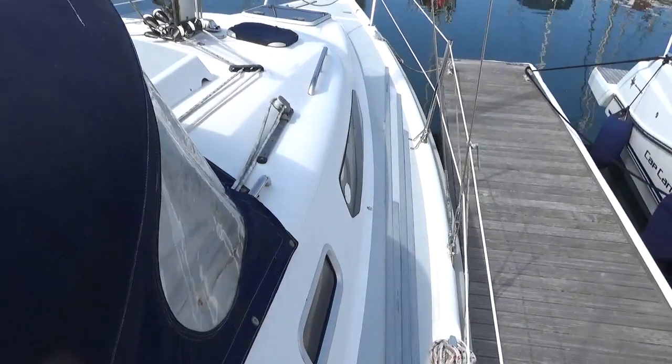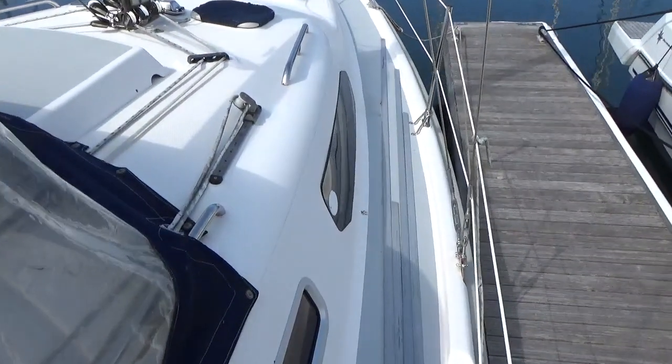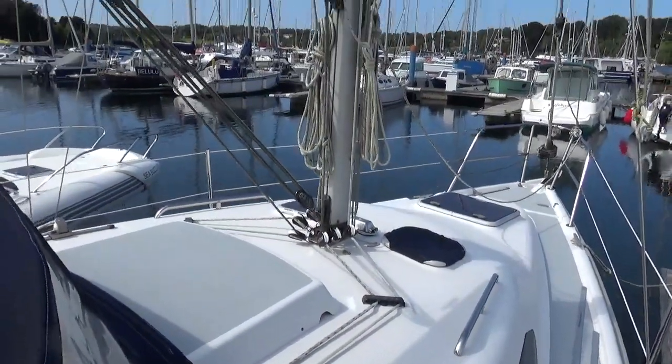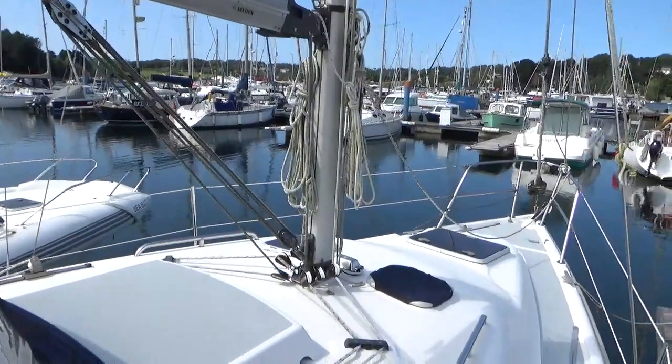I'm stepping out to the starboard side deck. You should probably notice the sail battens are actually on the side deck. The sail is about to be refitted, having been returned from the sail makers.